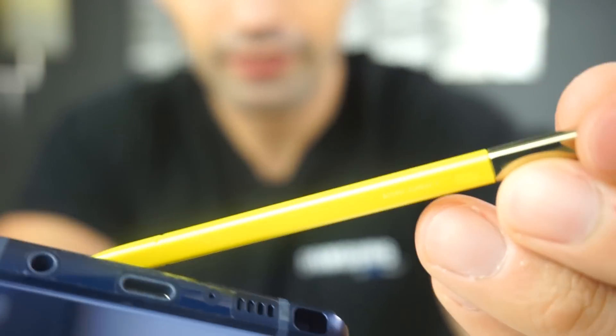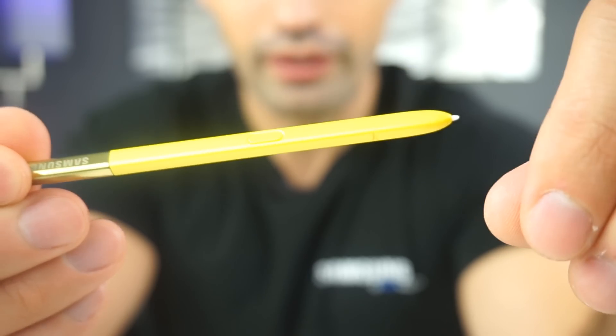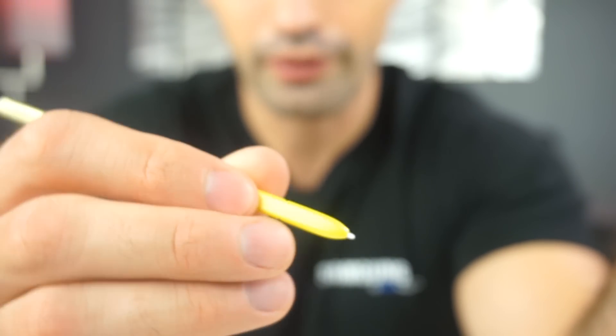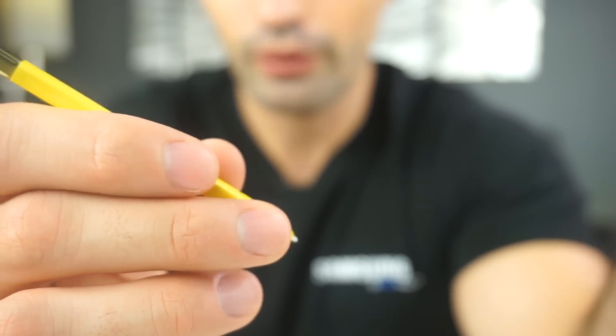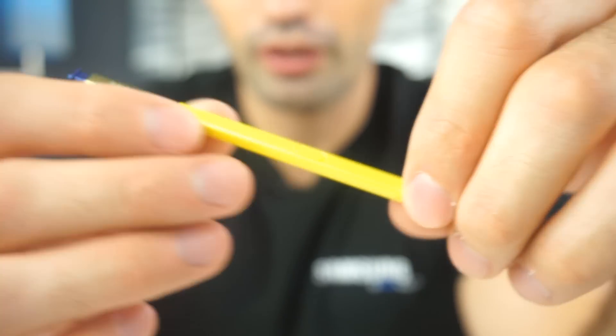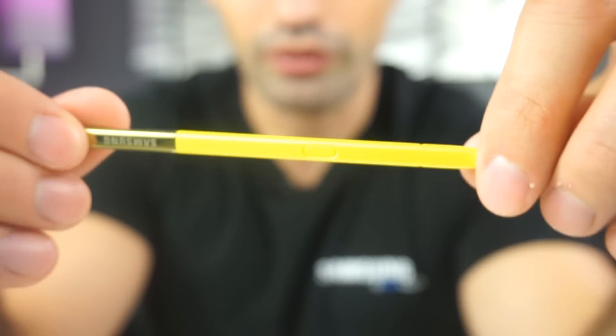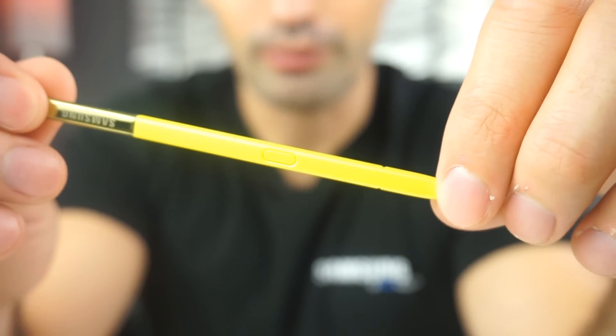So we get the S Pen out — it is a little bit bigger compared to the pen from the Note 8, a little bit wider. Not a big difference, but I feel like I do have a little bit more grip than the pen from the Note 8. We're gonna have a lot more videos coming up on the new features for the pen. If you have any questions on the S Pen, let me know in the comment section below.